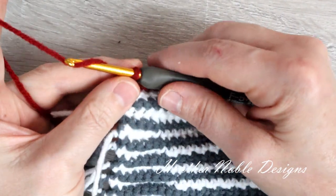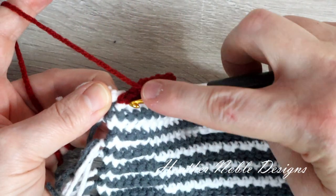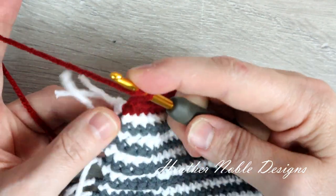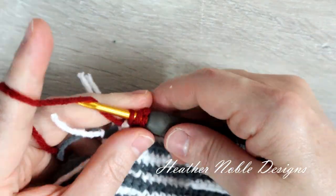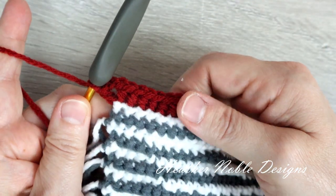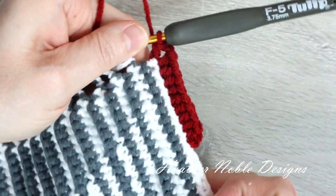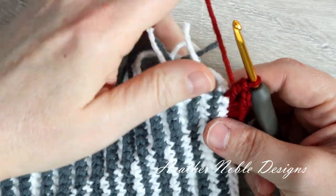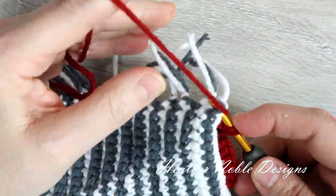Back at the corner: I've gone around the post one time with a half double crochet and now I'm going to chain two and go back around the same post with another half double crochet to complete the corner. Now we're going to work our front post half double crochets down the edge — it's not really a post that we work around anymore, it's the end of the rows, but the technique is the same.